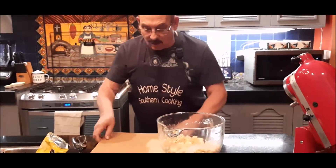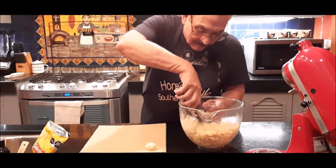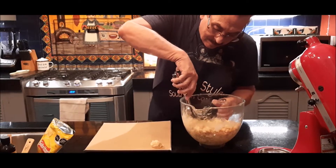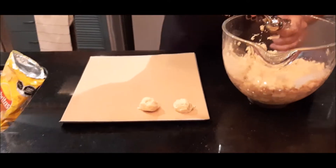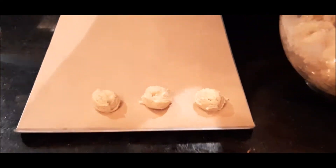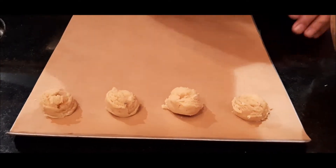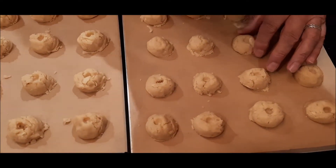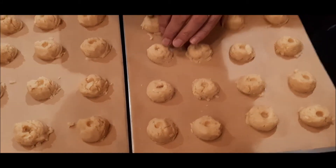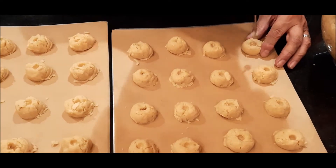I've got my cookie sheets here with parchment paper on them, and I'm going to put these on my cookie sheet — about an inch apart from each other. Now, my oven is set on 325. I'm going to cook these for about 15 minutes, or longer or shorter, until the edges start to get golden brown. I'm putting a little tiny indent in the top of each one of them. That's because we'll be doing some dusting after we get through. You don't have to do this — this is just the way my mom did it, and that's the way I'm doing it.